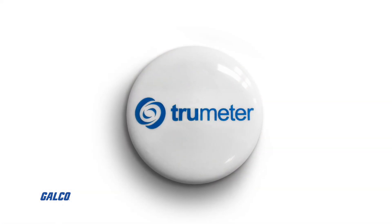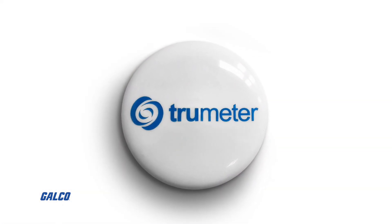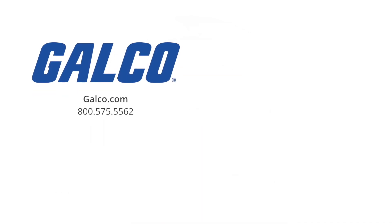For more information on TrueMeter's FlexAlert small form countdown timers, visit us at galco.com. And don't forget to like and subscribe to GalcoTV so you can be notified when new videos are posted every week.